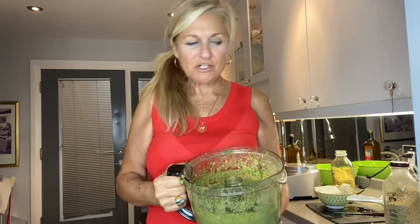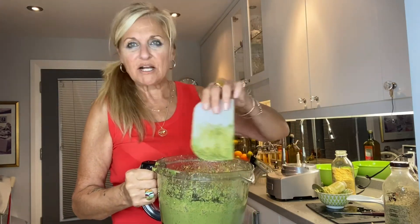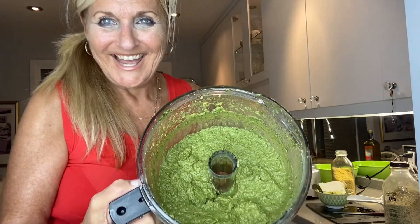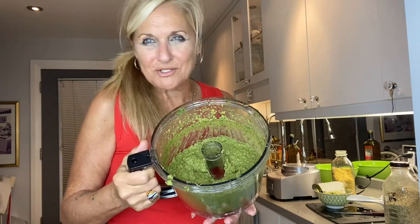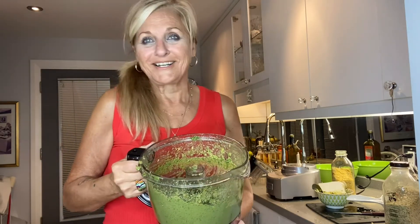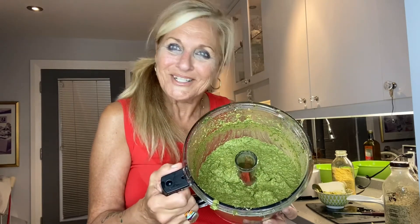I just finished my batch using the S-blade — it's a really amazing blade. I stopped a couple of times to smooth it out and push it back down so it gets evenly chopped. If you want it smoother, you can put it into a high-speed blender to make it super creamy. If it's too thick, add water or oil; if it's too runny, add a little more nutritional yeast or hemp seeds. What I do next is put it into little freezer bags and freeze it so I have pesto in the winter.